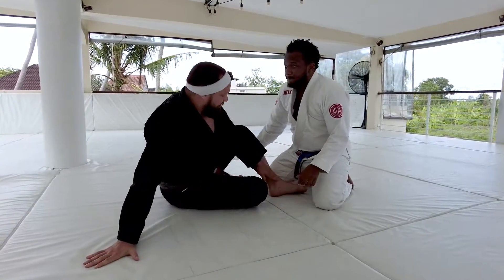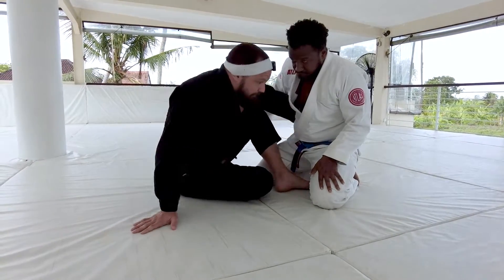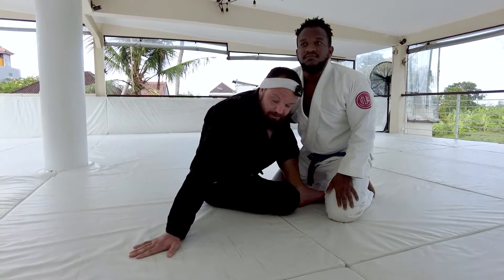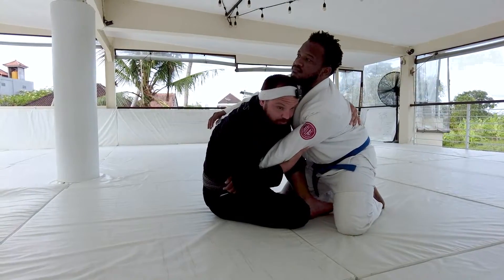So if I'm here with Chris, my left hook is going to go underneath his thigh. My right leg is going to come out the back door. My left hand is going to pummel underneath and I want to start pulling Chris in close to me. Notice my left hand is here to post. From here, what I'm going to do is reach for Chris's arm and I want to pull it in towards me.